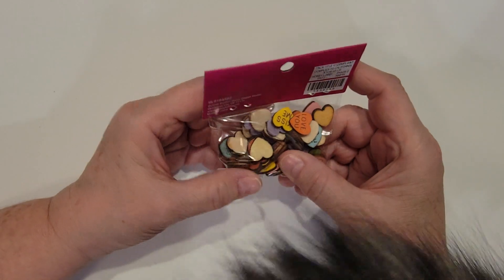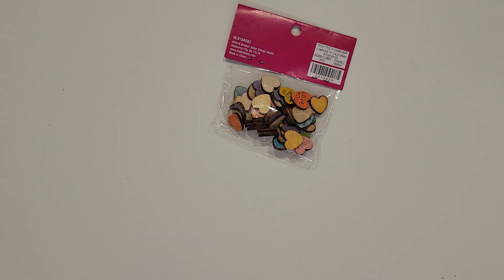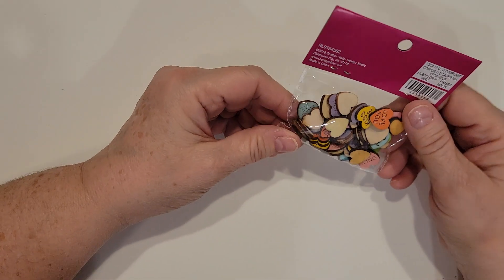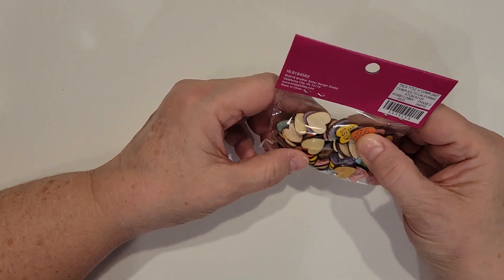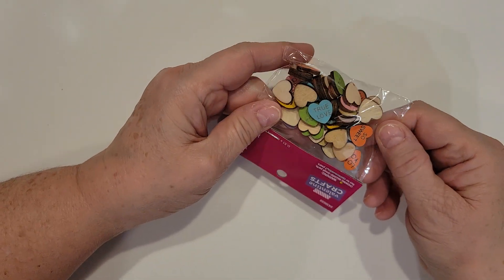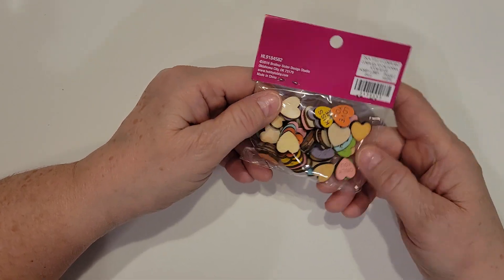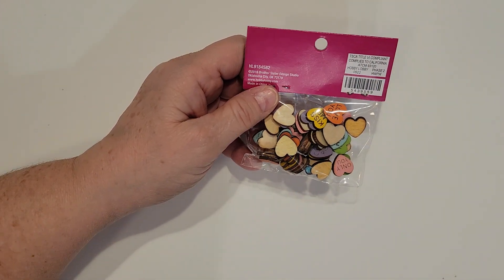Variety of colors. Love You, Kiss Me, Only You, So Sweet, True Love — there's just all kinds of real fun ones in there. So those will be great to add to the girls' packets as well as the swap packets.